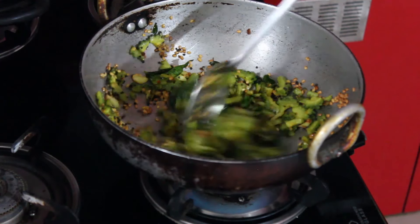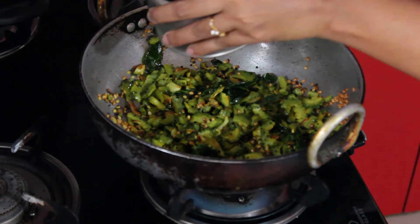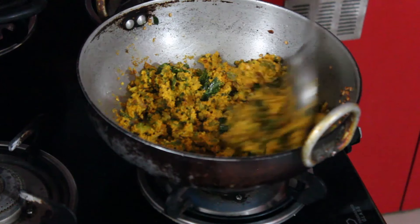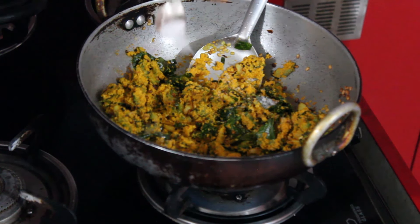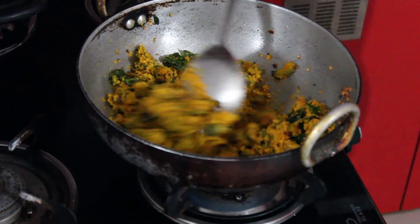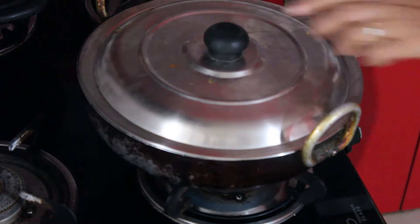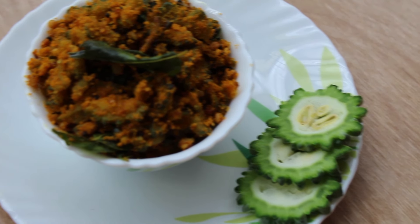At this point, add the ground masala paste and mix well. Now add salt. Do remember that the bittergourd pieces have already absorbed some salt from the marination, so add salt accordingly. Fry it till the masala paste is dry. Now the bittergourd sabzi is ready to serve.